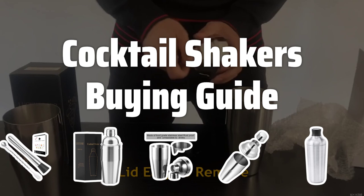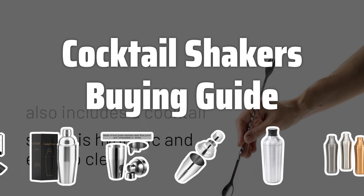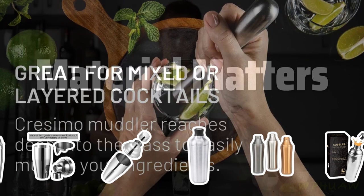Welcome to Top Best Picks. Looking to up your cocktail game? You'll need the right tools, and a quality cocktail shaker is a must-have for any mixologist. In this video, we'll cover the key factors to consider when choosing the best cocktail shaker for your bar.